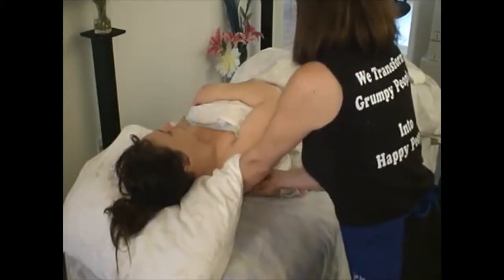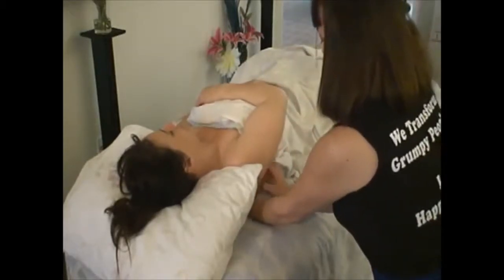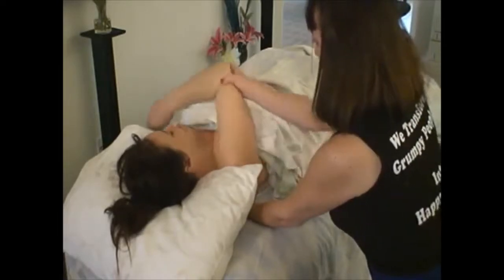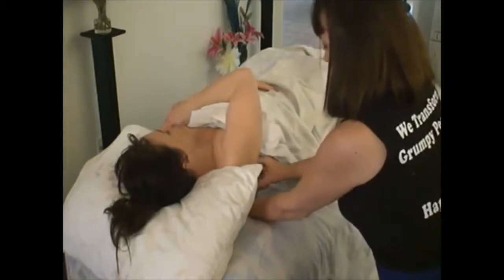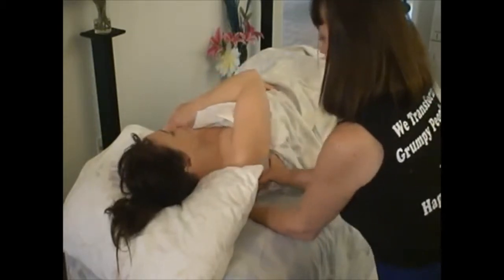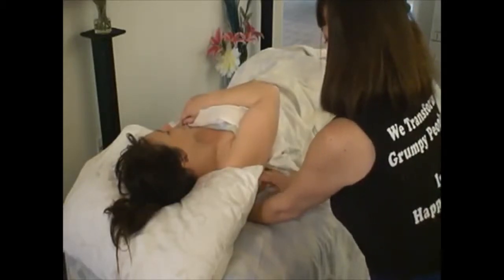She feels pretty good, but this is a great position to scoop into the subscapularis. I am going on top of the scapula from the side position, scooping down in and out, rolling it out. That can be very sensitive on people who haven't had their subscapularis worked in the past.